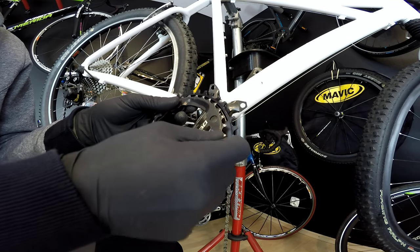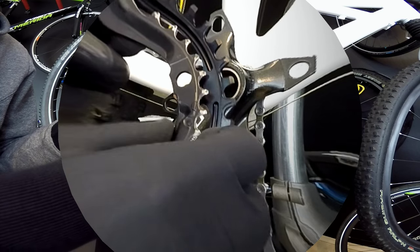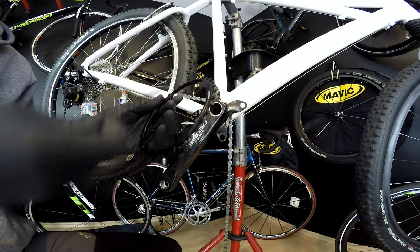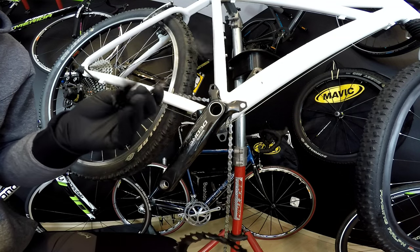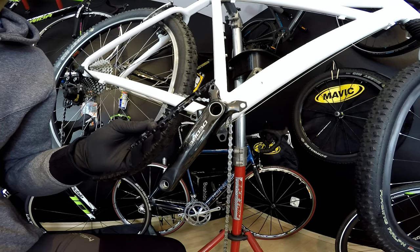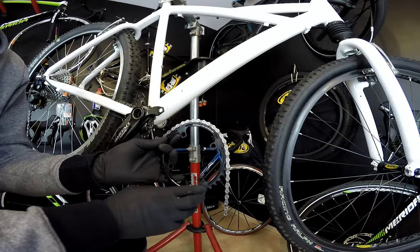The narrow-wide teeth are much larger and hold onto the chain so that we don't even need a chain guide in this system. Also, this one is steel and the standard one is aluminum, so this is much lighter — but the weight saving is the least important thing for me in this conversion.